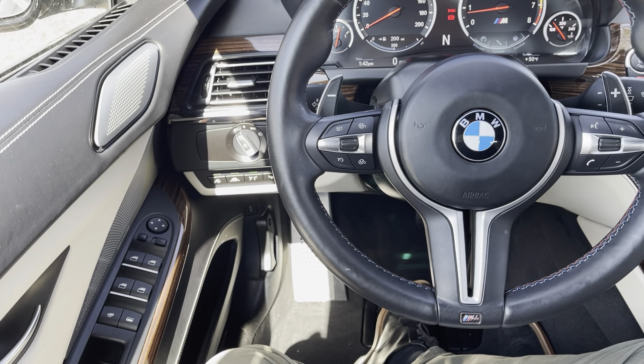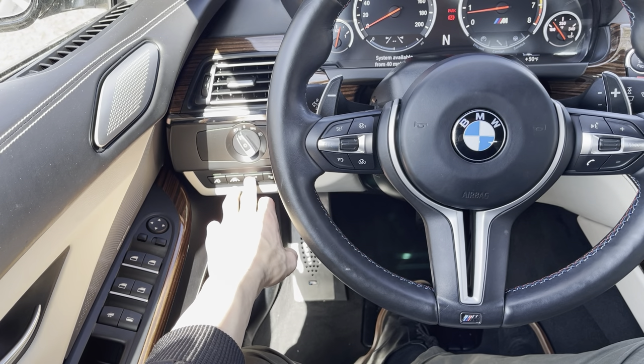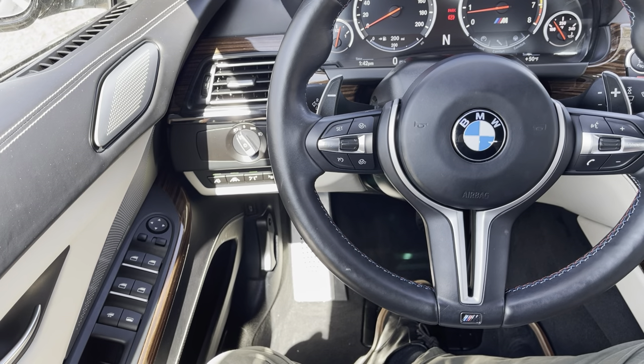A loud audible tone will follow, and then of course the braking intervention as well. Following that, you have your lane departure warning, which lets you know if you're crossing over the center lane or shoulder — typically at about 40 miles per hour. If you do cross over, it will give a vibration in the steering wheel. And finally, almost cut off in the corner, that button is simply activating or deactivating your head-up display, if equipped.